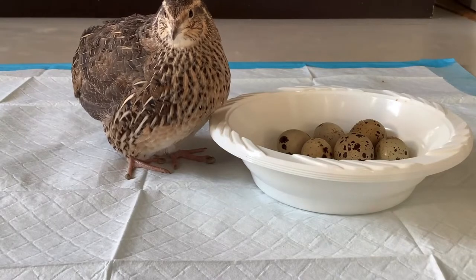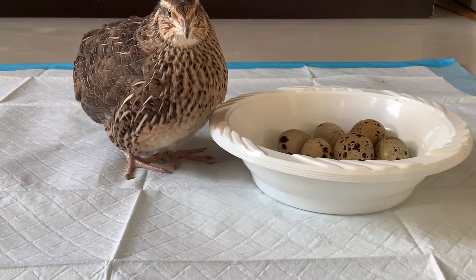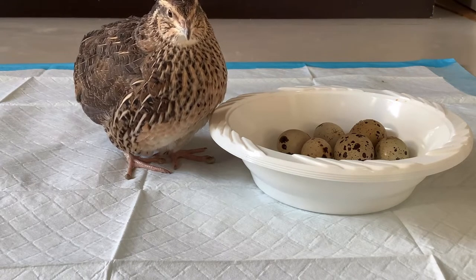Hello everyone, welcome back to another video. I'm assuming that you clicked on this video because your quail are lacking egg production, or because you're getting eggs with extremely soft shells.